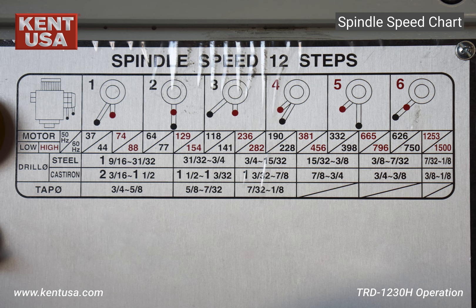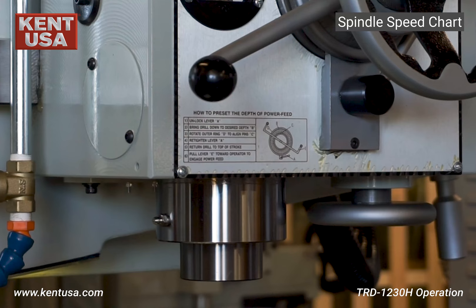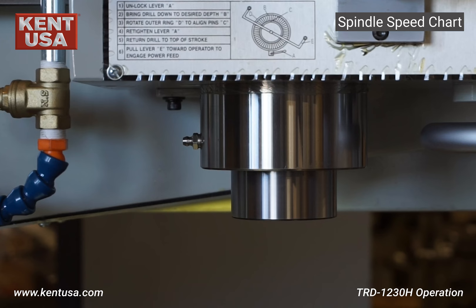Located on the front panel of the machine, this chart shows the different RPM settings for the spindle. We'll now demonstrate how to set the spindle in two different speeds. In the first example we'll set the spindle speed to 88 RPM, and in the second example we'll set it to 750 RPM.